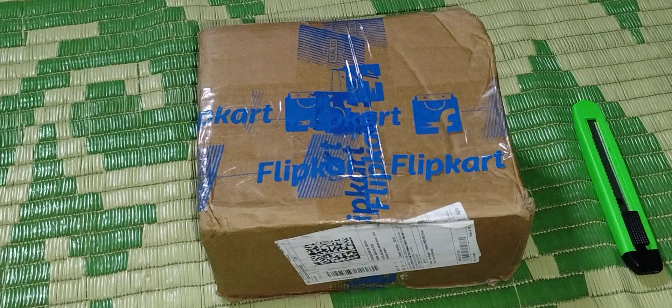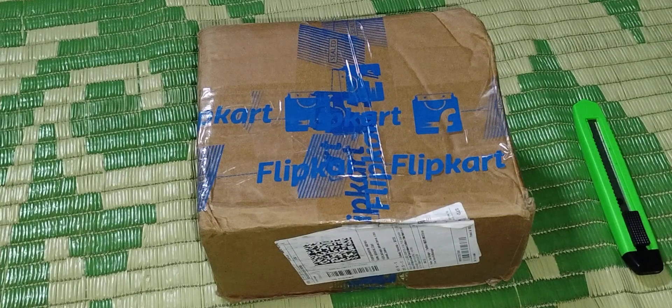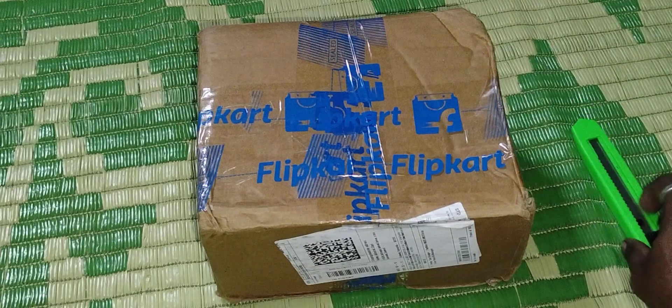It arrived today — it actually came five days ago and today is the fifth day it has been at my home. Let's check out what is inside the massager. We will freshly open it in front of you, so let's check it out.